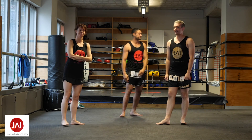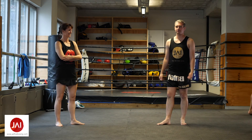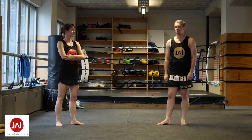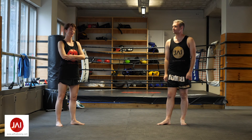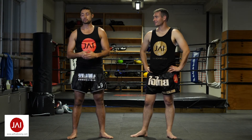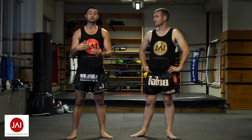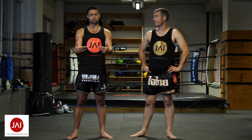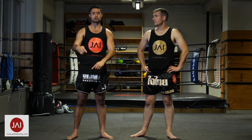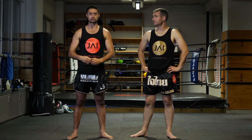That ends part two of shadow boxing basics. Thanks for tuning in — like and subscribe. If you have any ideas or suggestions on things you want to work on specifically, please leave your comments down below so that we can upload that content for you.